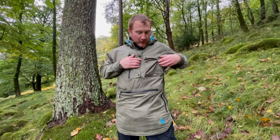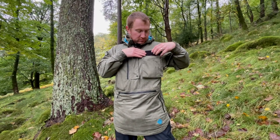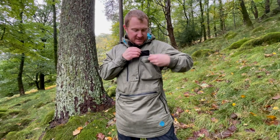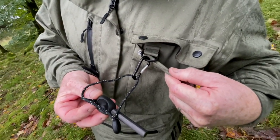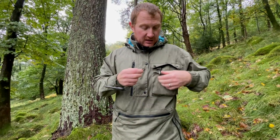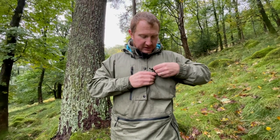It has got a lapel pocket here that's just got snap fasteners, so for anything you want easy access to but aren't worried about keeping 100% dry - since it's not totally sealed. That's really useful, and it's also got a d-ring on there. I've actually got my fire steel on there so I can unclip it when I need to use it, but I know I've always got my means of fire ignition to hand.